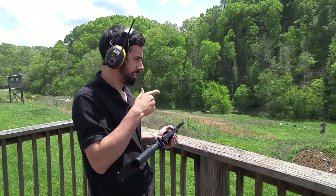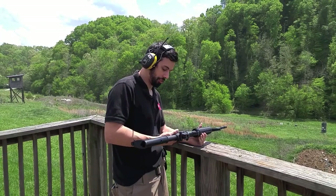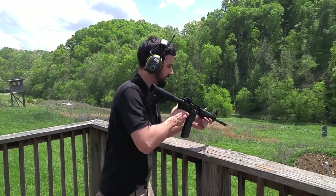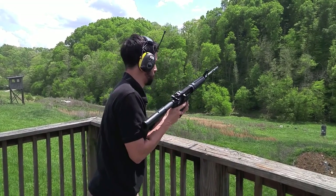You've got to be a little deliberate, but the trigger itself is very light — I'd say it feels like maybe three pounds. Looks like I've got one or two more rounds in here.